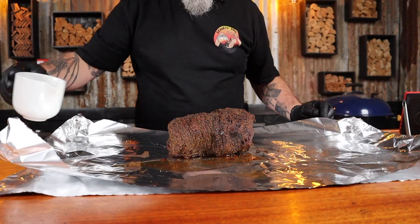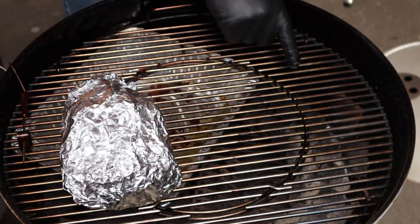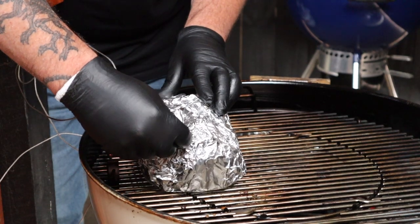We are three hours into the cook and the oyster blade roast has finally hit an internal temp of 70 degrees Celsius. So we can pull it out and put it on two pieces of foil — curve up the ends and add a good splash of warmed up beef stock. We're going to wrap this up nice and tight, pop it back on the grill with the meat on the opposite side of the lit fuel, insert the internal temp probe again, and wait until the internal temp reaches 90 degrees Celsius.